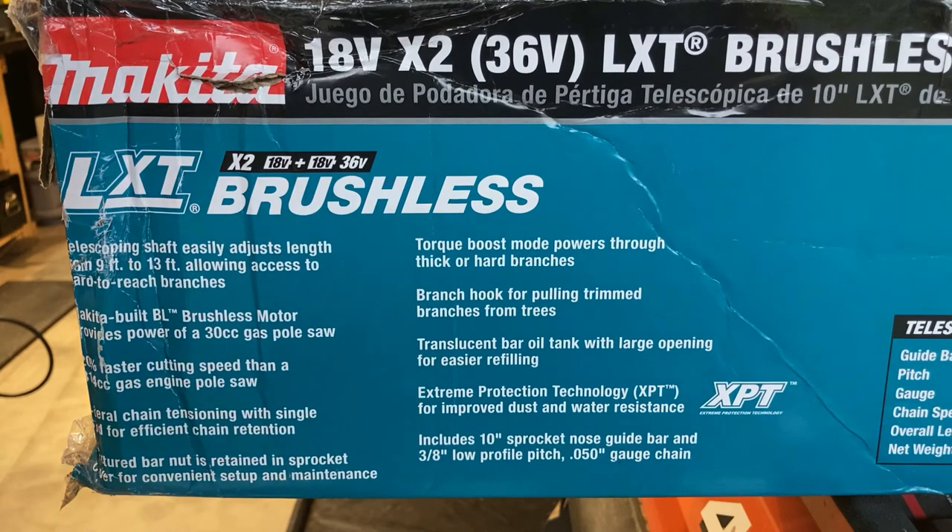In terms of all the stuff they have listed on the box, you can read that as you're watching the video. It seems to be a pretty good saw from all accounts. So let's get this out of the box, have a look at it, put it together, and go from there.